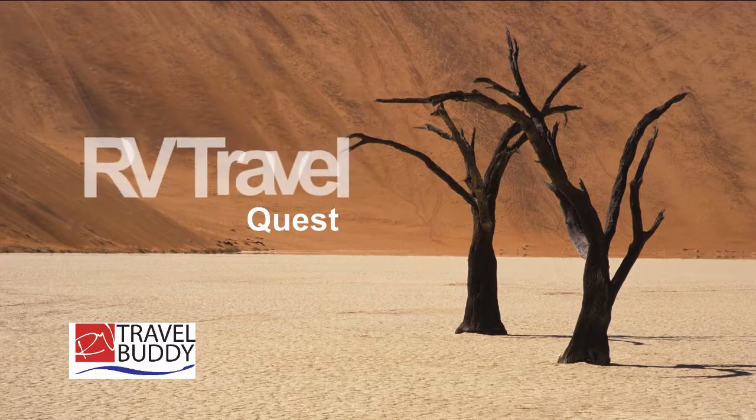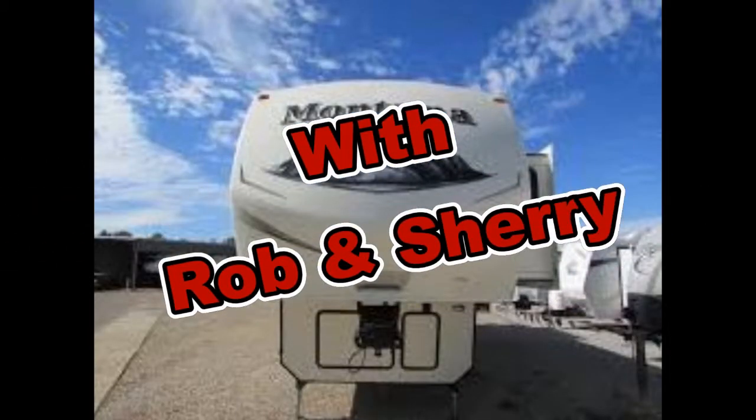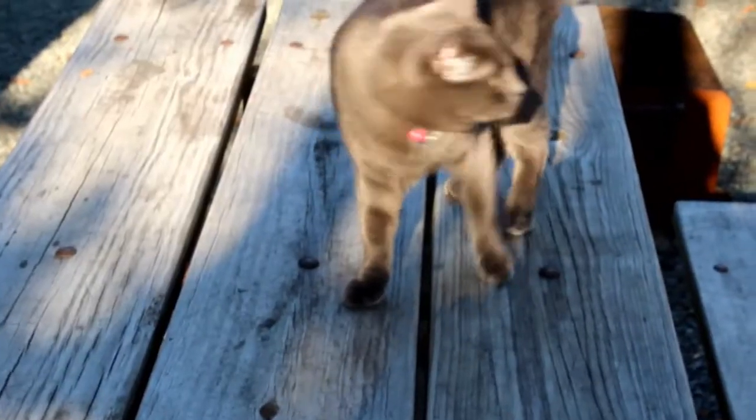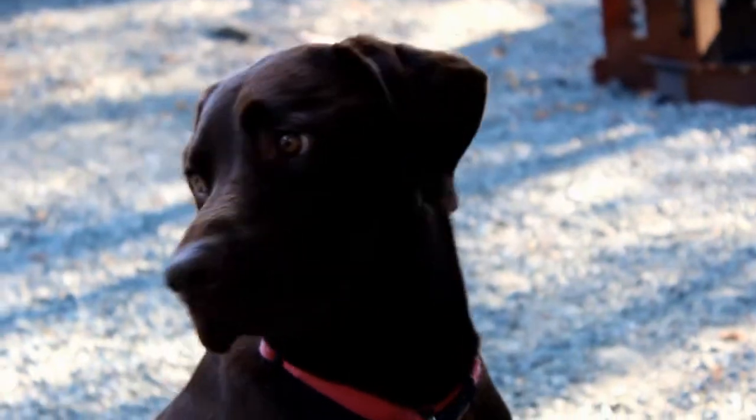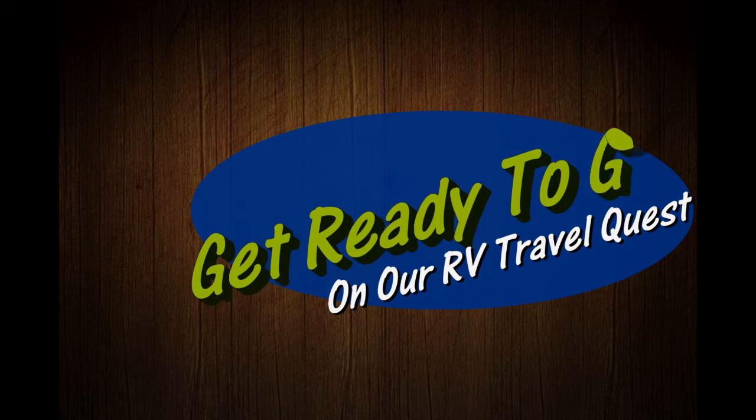Let's buy some stuff, let's fix some stuff! Hi, I'm Rob. Hi, I'm Sherry, and this is our cat Lily. This is Cinder. We've got the truck, we've got the trailer, and we're ready for our RV Travel Quest.